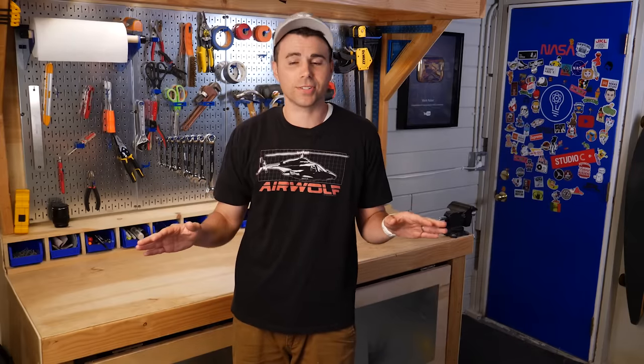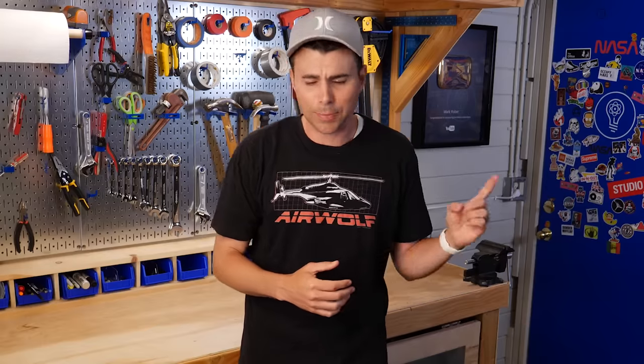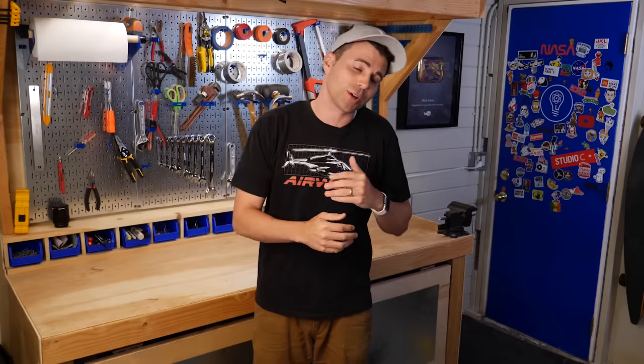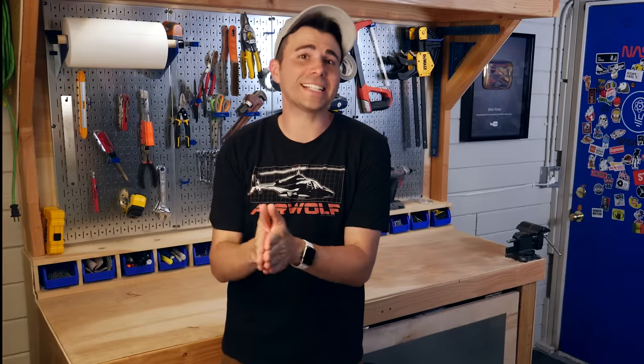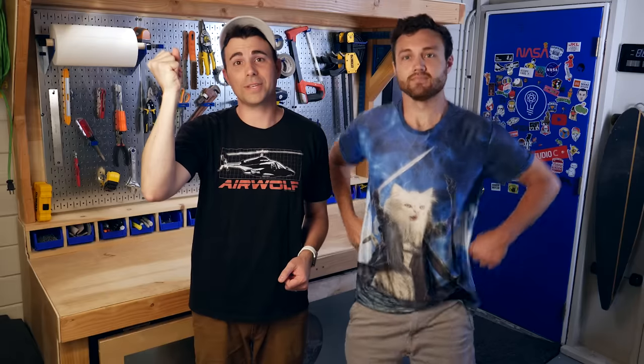They gave me no further instructions on how they wanted it done, so I thought how cool would it be to charge it up using one of those science fair lemon batteries. And since I'm pretty sure using only one lemon isn't going to cut it, my plan is to build the Guinness World Record world's largest lemon battery. And when it comes to making ridiculous things, no one is better at that than fellow YouTube engineer William P. Osmond.